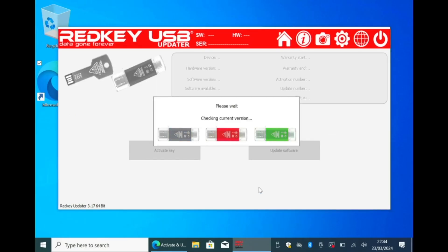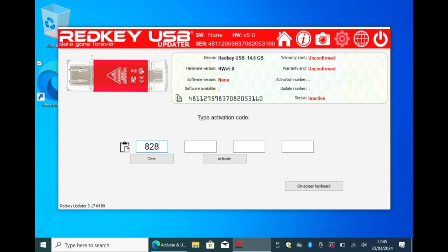Select Choose Device, then click on Activate Key. Input the activation code from your packaging and hit Activate.